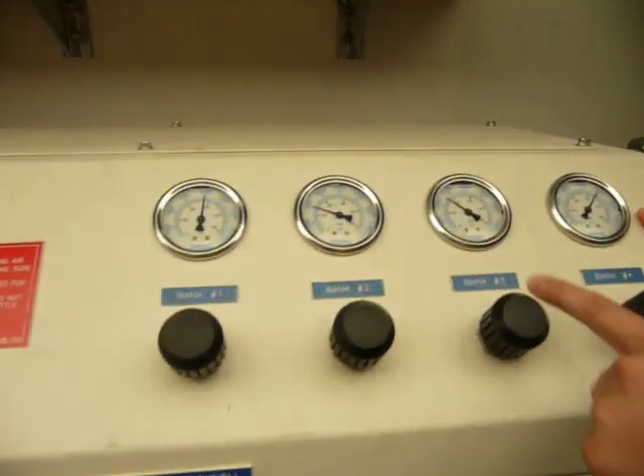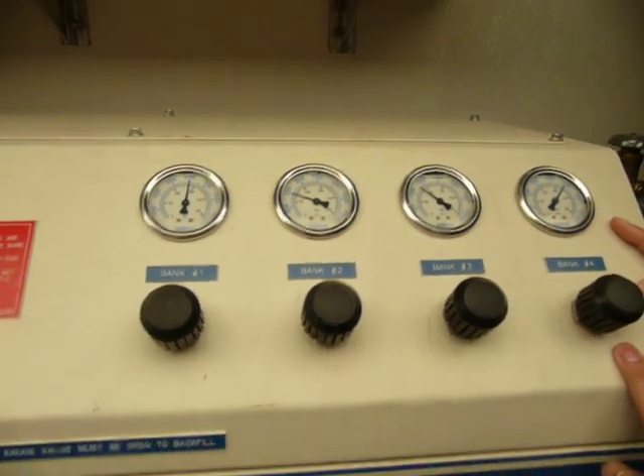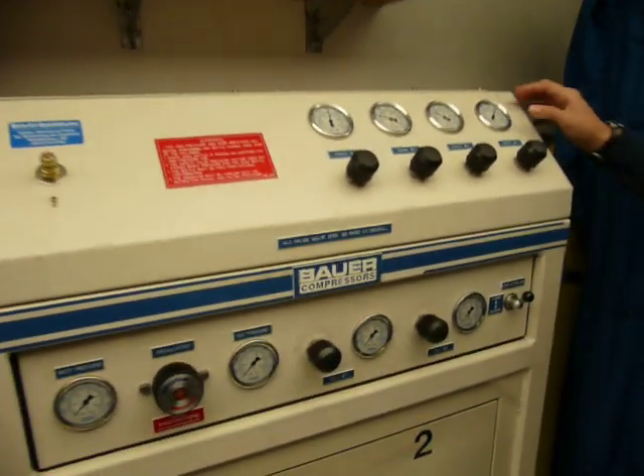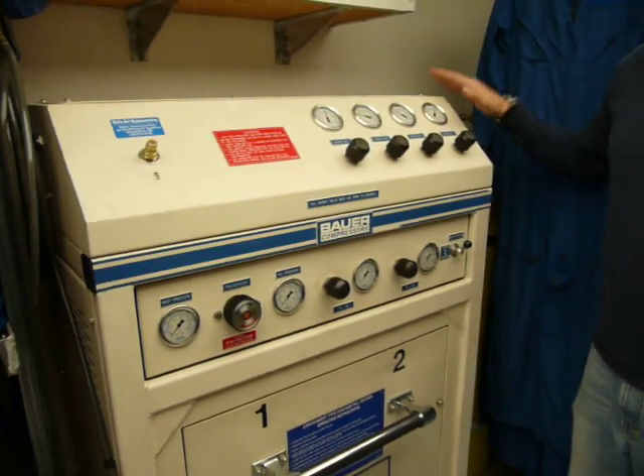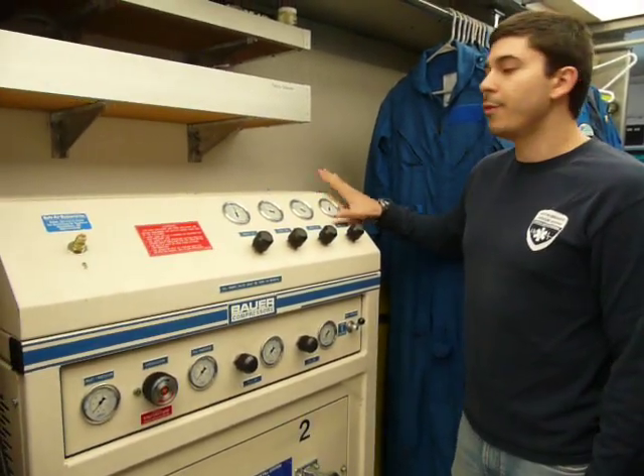One bank is at 4,000, one's at 2,000, one's at 2,500, and one is at 4,900. What we need to do is make sure we choose a bank that is actually pressurized above what we need to be filling at. So we're going to be using bank four, which is charged to 4,900 PSI.